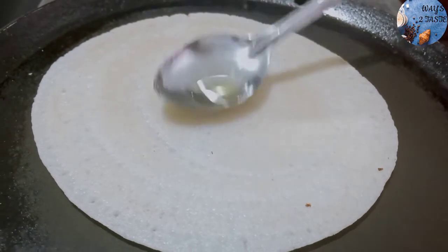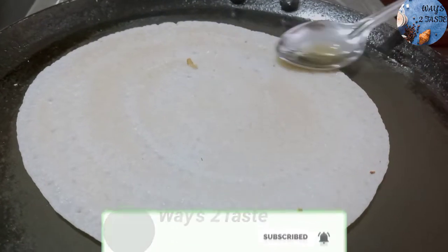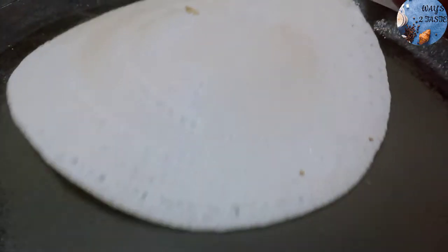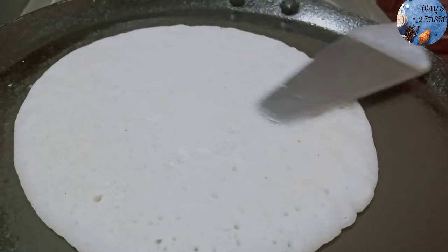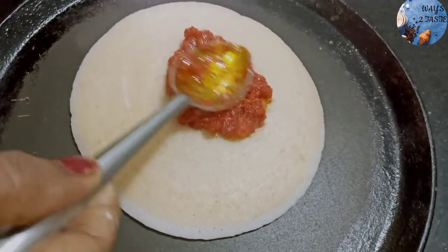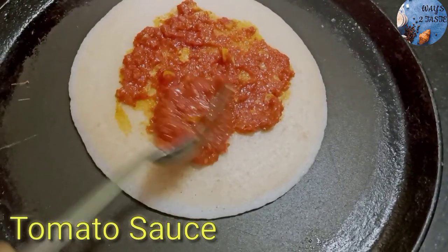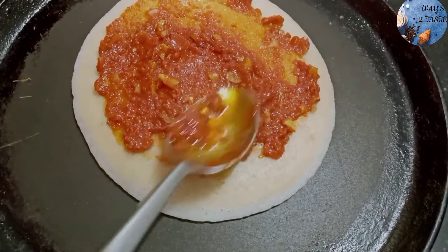I will be eating it. Put the ghee on the side. At the end of the day, we will add a sandwich with Thakali sauce. The Thakali sauce is really good.